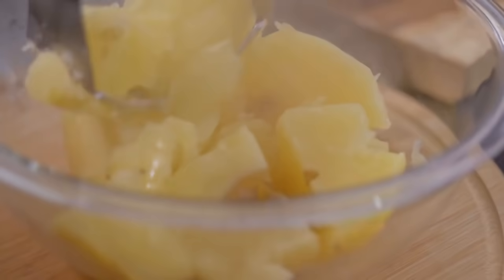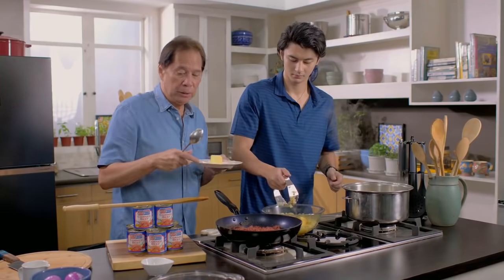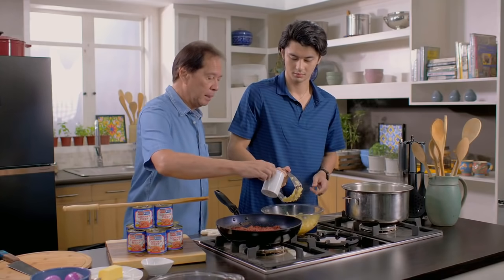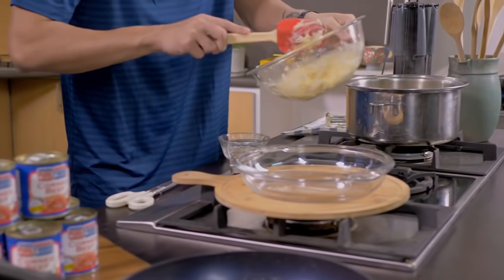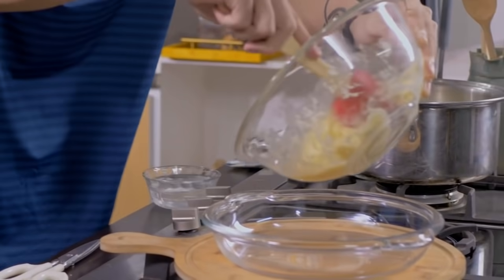Now we make the mashed potato. I like it a little bit chunky. Salted butter is very important because salted butter is your seasoning. There's going to be a little difficulty mixing, so I suggest you add a little cream. You need to dip the spatula in water first so the potato doesn't stick to it.